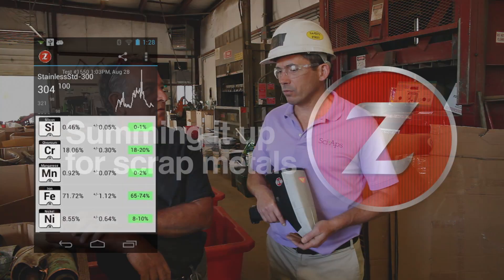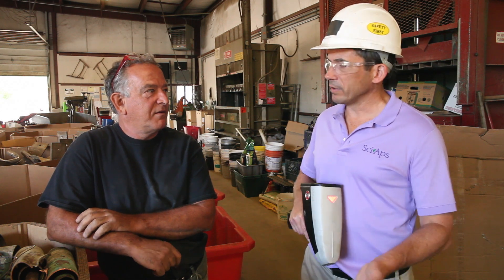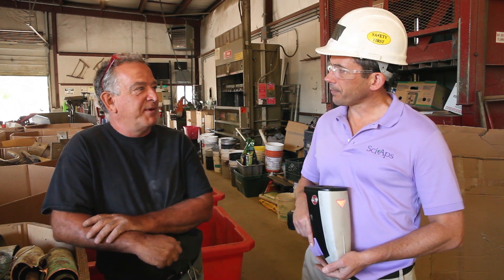So right now you said you use a handheld x-ray device. What have been some of your experiences with that? You haven't had it out here looking at stuff. No, you've got to be real careful — it's delicate. You have to set aside time to do all your work and pay attention, because if it gets knocked off something or dropped, it breaks — big expenses. That's one of the downsides.